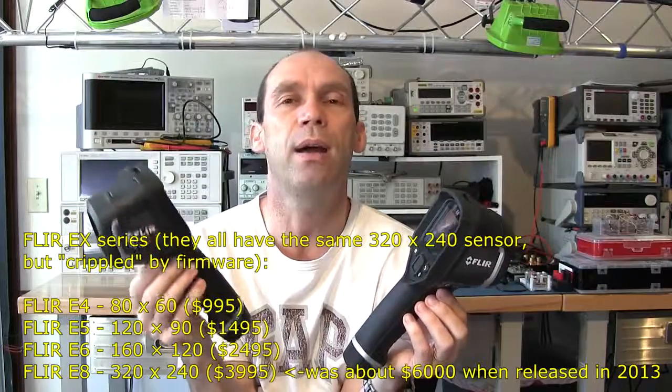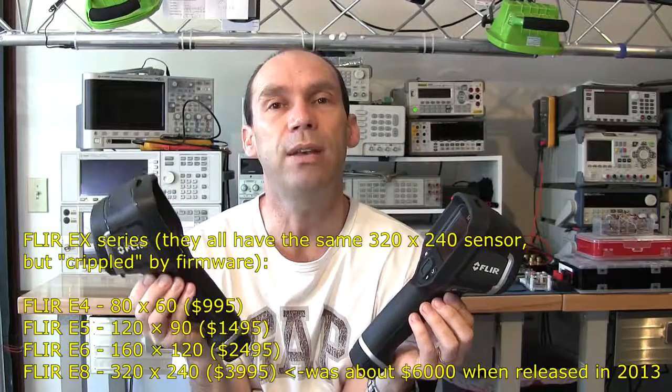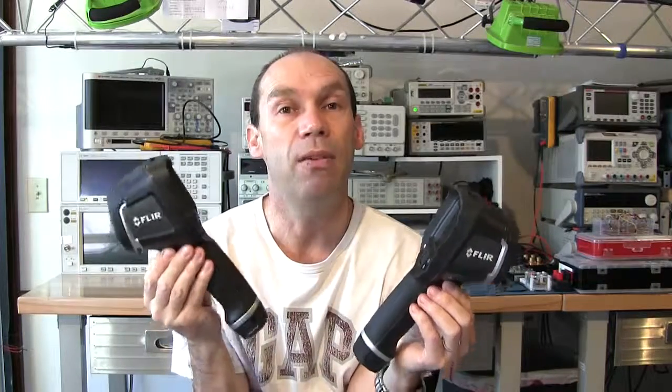The e4 comes in at around a thousand dollars. The e8, which has the higher 320 by 240 resolution, was selling for six thousand dollars and now sells for four thousand. Someone opened it up, took a look inside, and realized they were using the same microbolometer — the hardware in the e4 right through to the e8 was exactly the same. It was merely being hamstrung by the firmware. So you can do a firmware hack and turn your thousand-dollar e4 into a four-to-six thousand dollar e8.